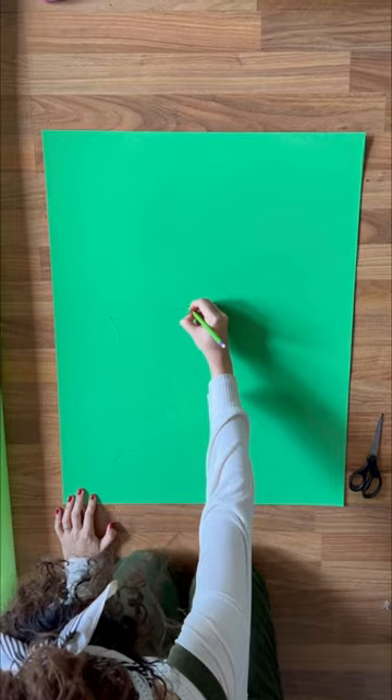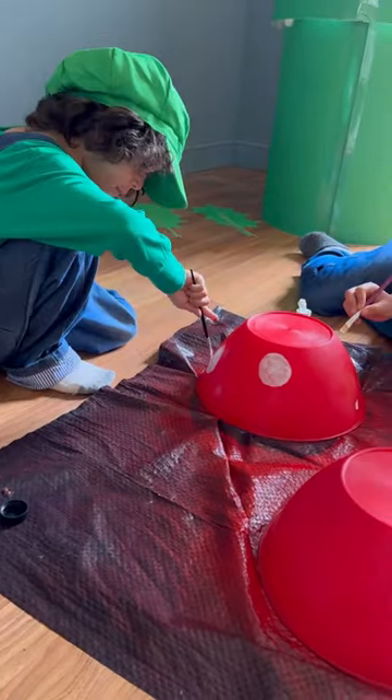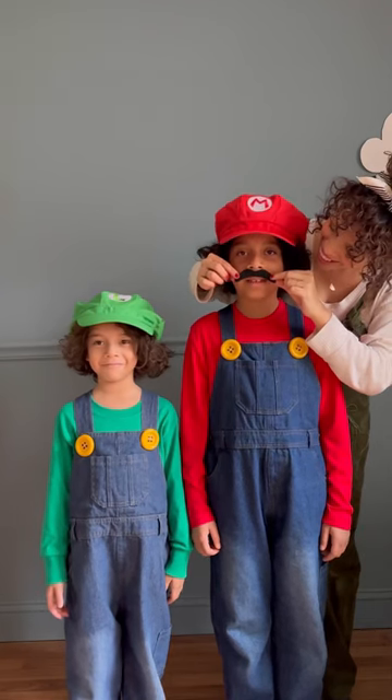While Alexander's off battling Bowser, I cut up some leaves and glued them to some sticks. Then I had the boys paint the white dots on the red bowls, and then I bestowed them with their mustaches.